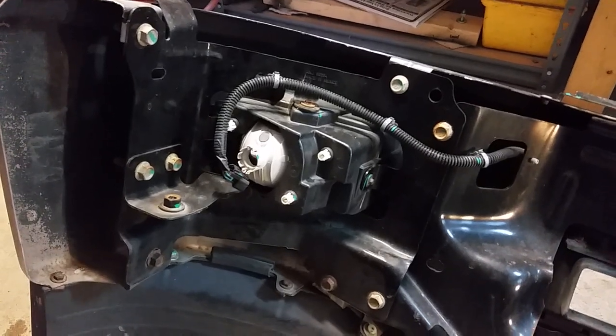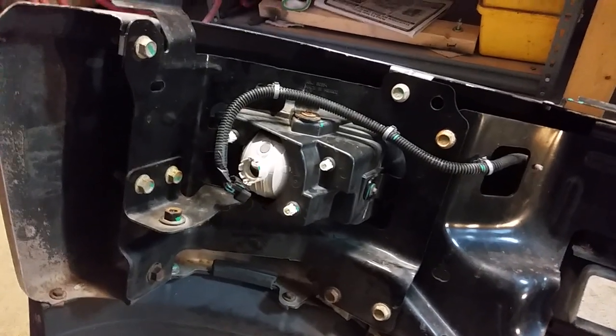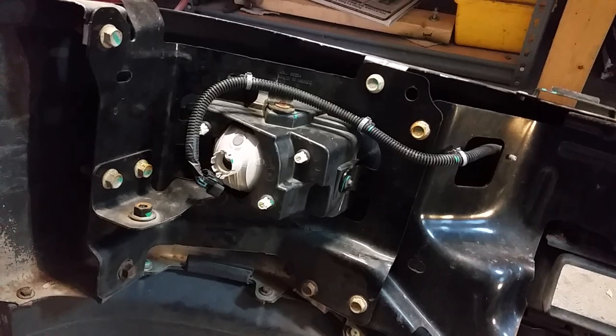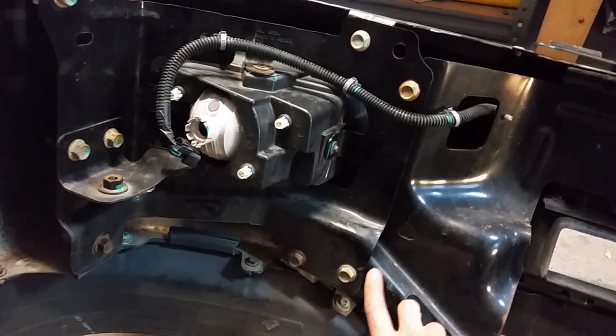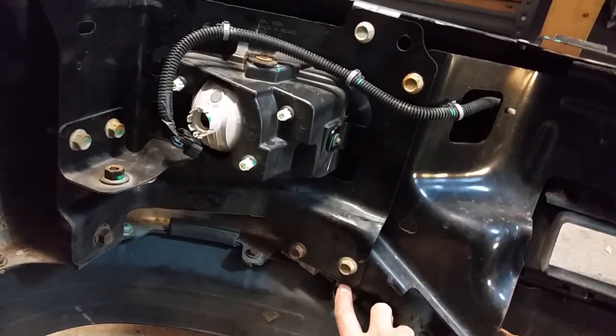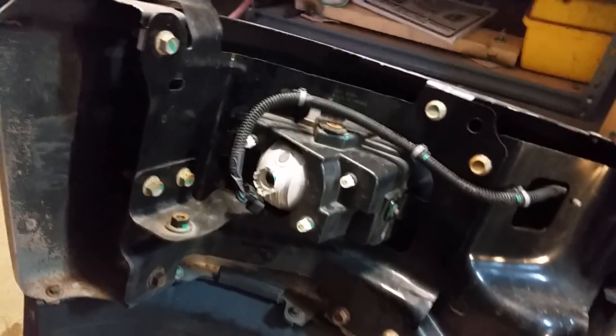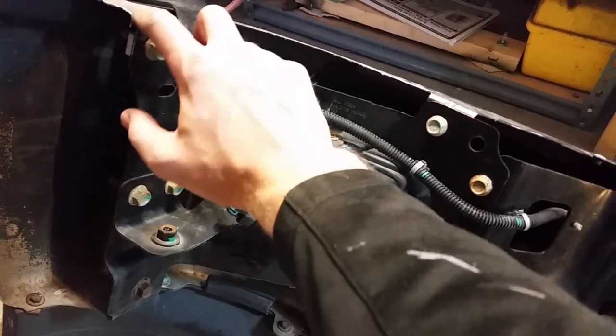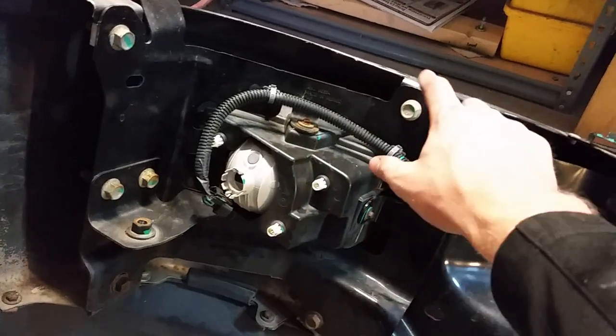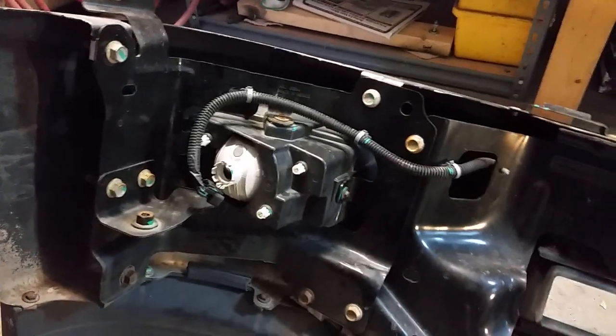Before you take the support assembly out, I'd recommend drawing lines on here, because these are adjustable holes and you want to put everything back exactly as it was. Also mark the top so you can contour the line and know where to put everything back together. It just makes for a smoother reassembly in the end.